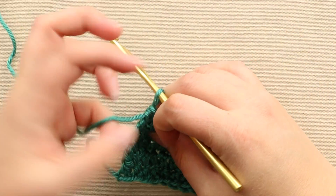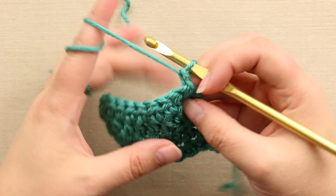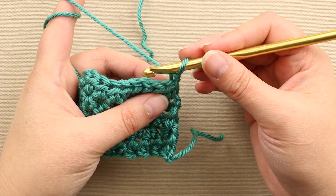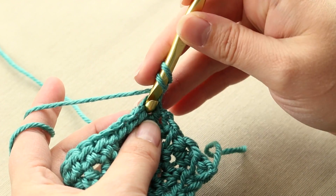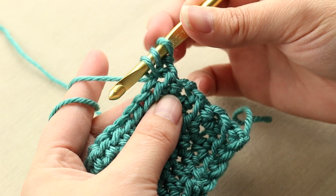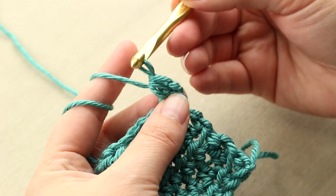Alright, so I've just got my hook here. I'm just going to turn my row with a single chain. And to do a half double crochet, you start with a yarn over. You insert into the next stitch, yarn over and pull through — you're going to have three loops on your hook there. You're going to yarn over and pull through all three.